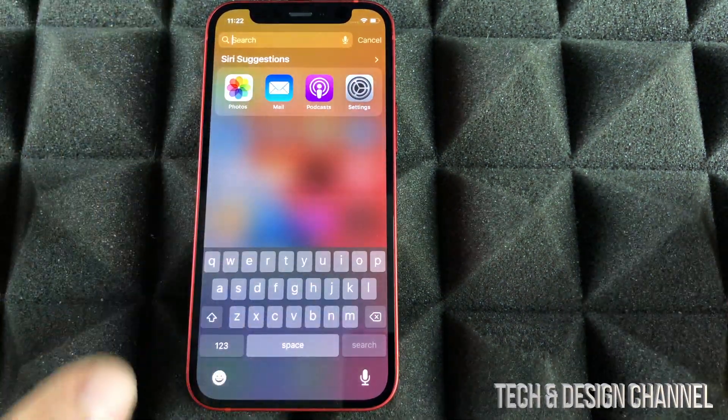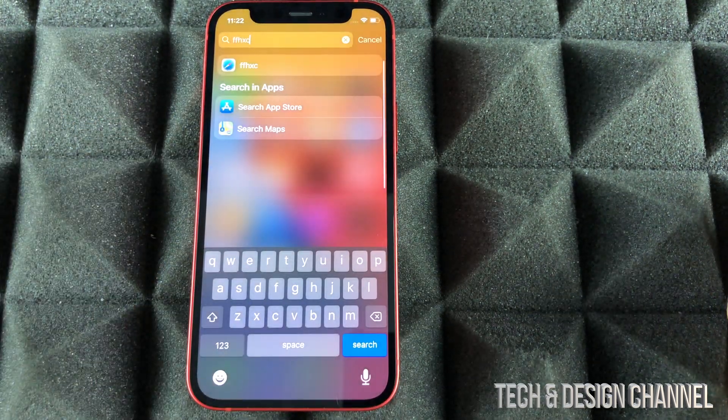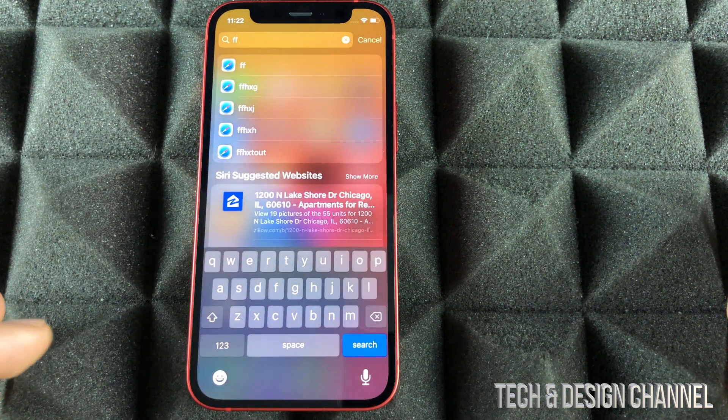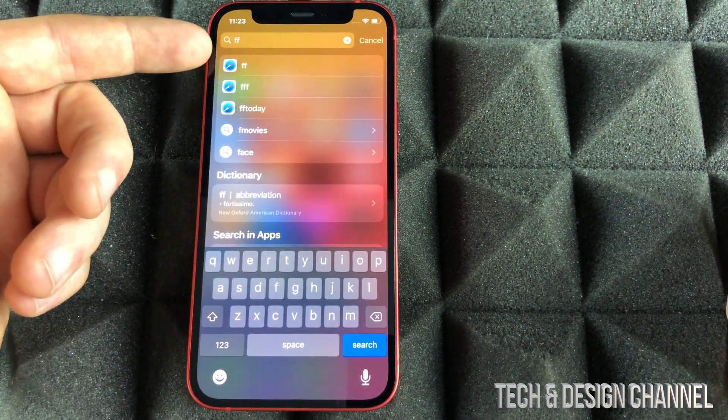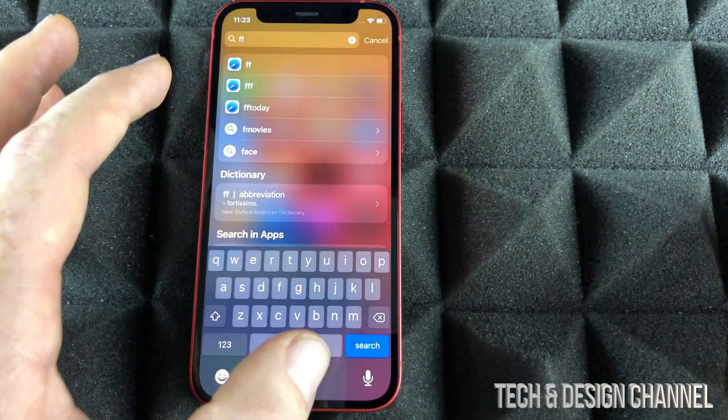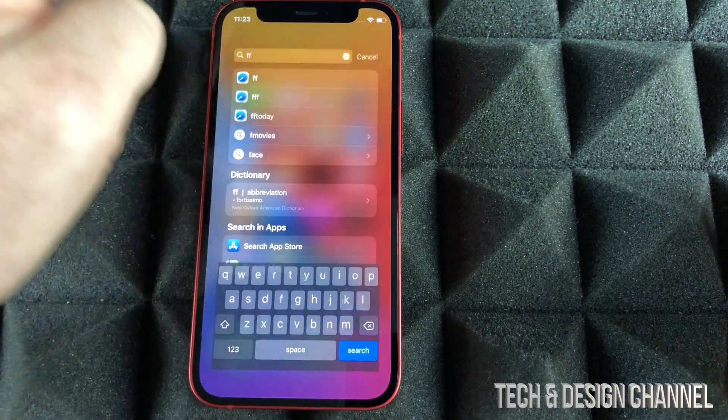From here, you can search anything you would like. Just type in anything and it's going to find something related to it. You can see it's looking through Safari and even the dictionary, so it's going to find anything, including apps. To get out from there, we can just swipe up.